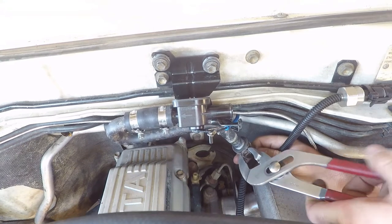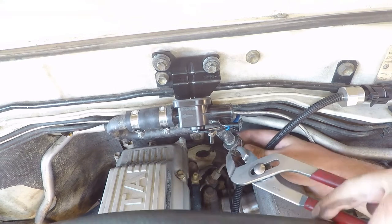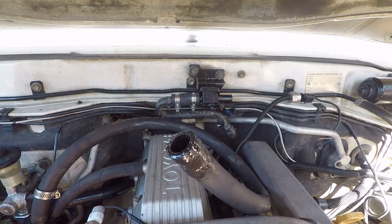Alright, got those short hoses all sorted. Just got to get the hose from the block to the heater tap and then from the other side of the heater core back into the block. Let's get that sorted.